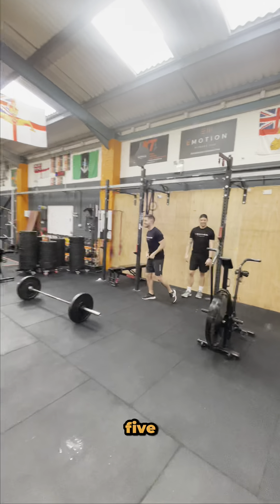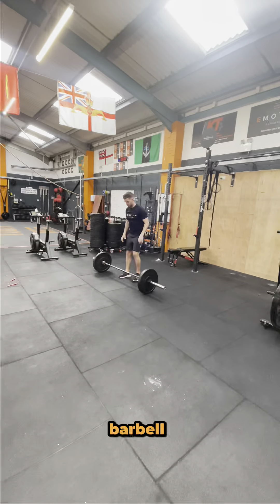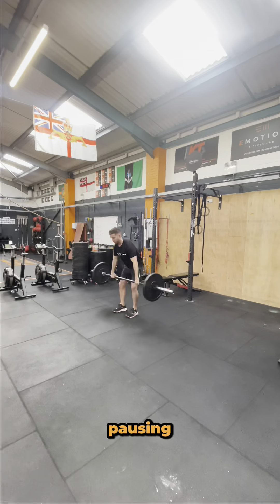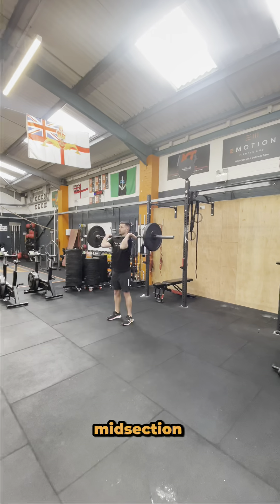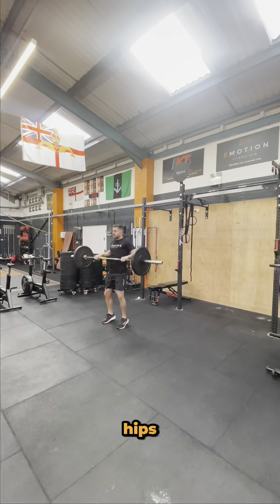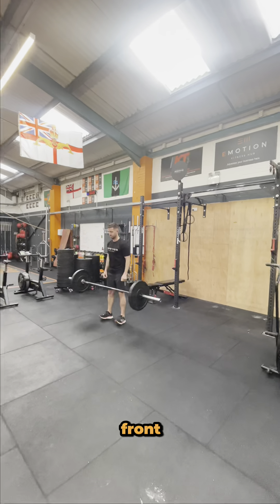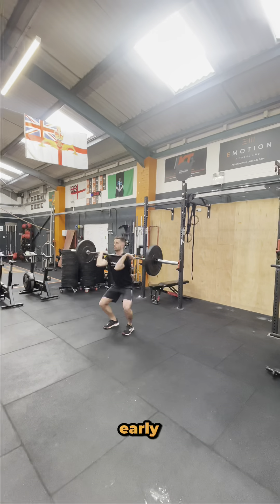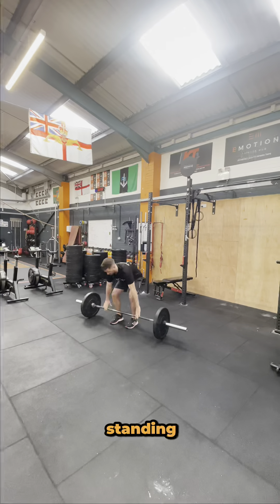For our final movement we have five power cleans. The barbell must start on the floor and you must lift the bar up into the front rack position in one clean movement without pausing at the hips or around the midsection. Please make sure that your knees and hips are fully extended and your elbows are in front of the barbell in that front rack position. Here we have a couple of bad reps where the bar is brought down too early before hitting full extension standing up straight.